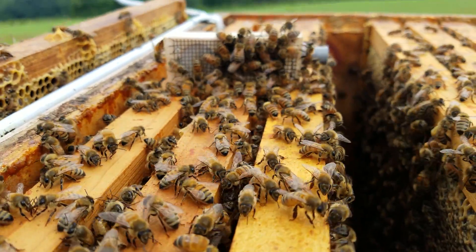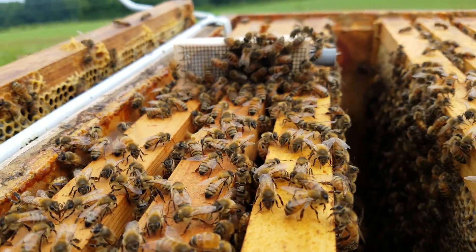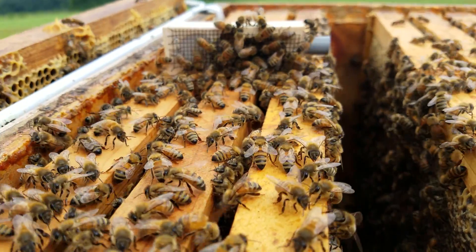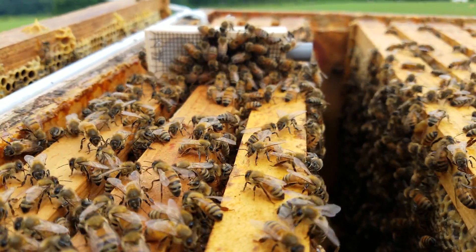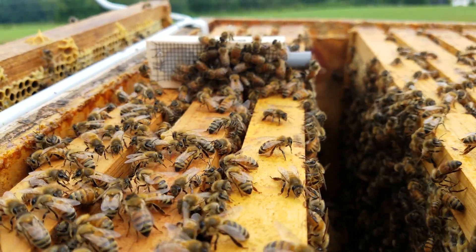Today's video is going to be on how to tell if your hive is queenless, and if they are queenless, did they readily accept the mated queen that you bring to them?